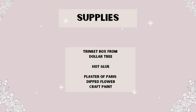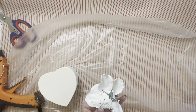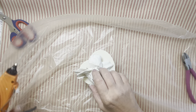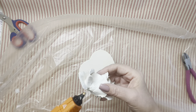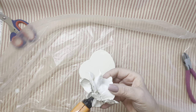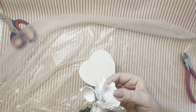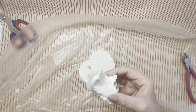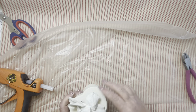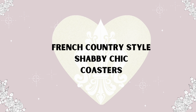The next project is super quick and easy because I had leftover dipped flowers from the other project. I took one of those little trinket boxes from Dollar Tree — being it's Valentine's season, I chose one of the heart-shaped ones. I gave it a coat of the antique white paint to match the topiary, then hot glued one of the flowers to the top to make a very elegant trinket box. These flowers are absolutely paintable if you'd like; I just happen to like the look of the Plaster of Paris.